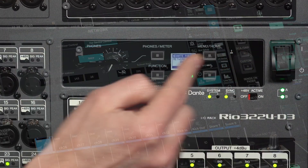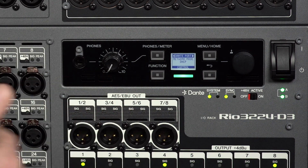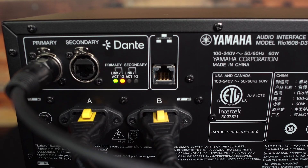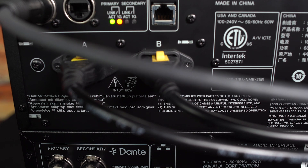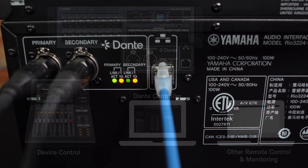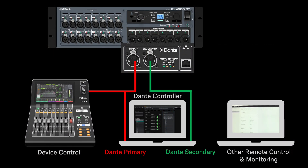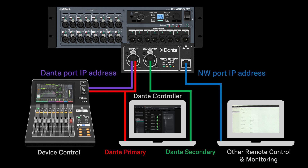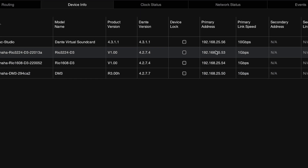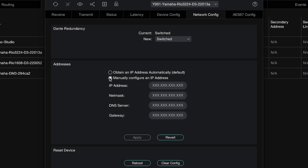By default, the Dante port is set to DHCP, where network settings are made automatically and will be in the same subnet as the Dante audio connections. You won't need to use the network port if all the control you need is accessed from a mixing console and Dante controller software. It's primarily there for installations requiring additional device control kept separate from the Dante network. My advice would be to leave all Dante network settings at their defaults unless you are completely sure about what you are doing with IP addresses.